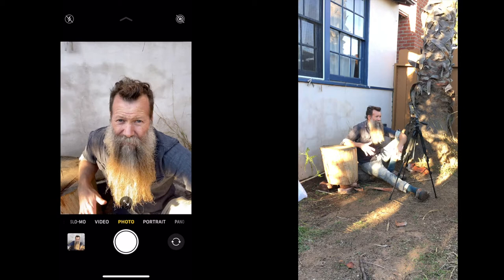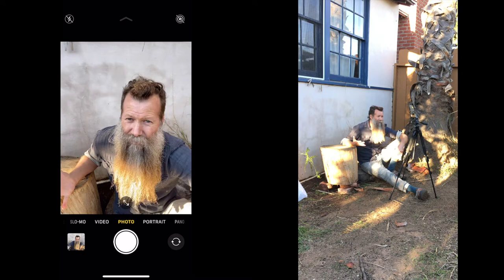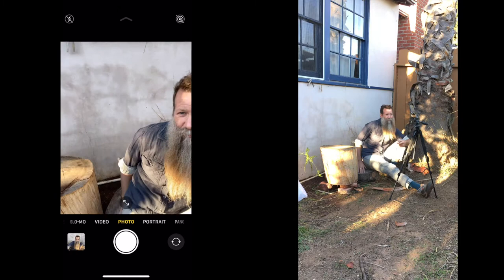We already had this one stump out here that my wife uses for different things, and I just put another stump down on the ground that I'm sitting on so I don't get my butt wet.